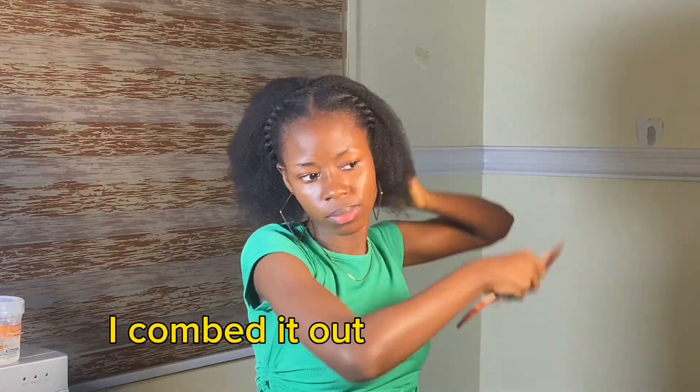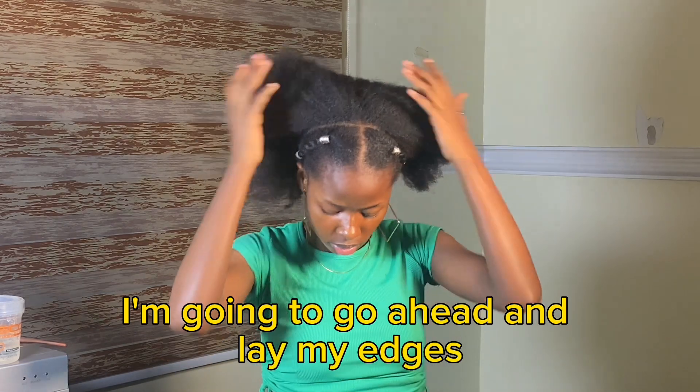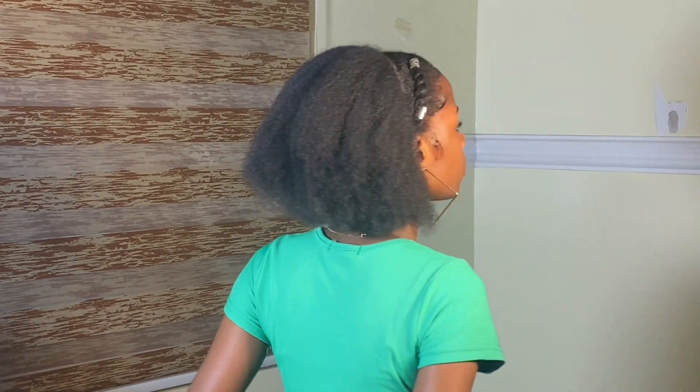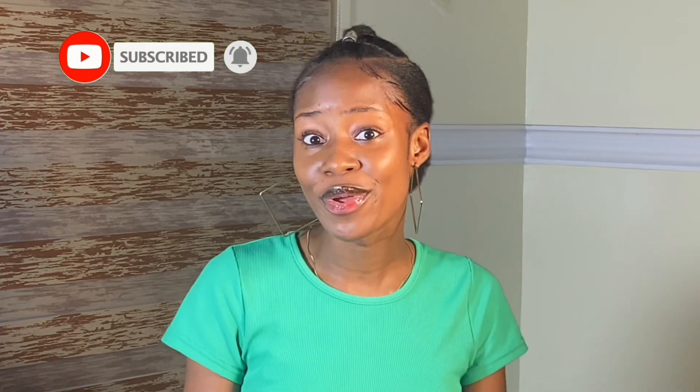For the rest of my hair, I combed it out properly, came back to the front, and applied some hairpins. I laid my edges and after I was done, this is the final result. Thank you all for watching — please don't forget to subscribe. Let me know which of the styles you'll be creating in the comment section, and I'll see you in my next video. Bye!